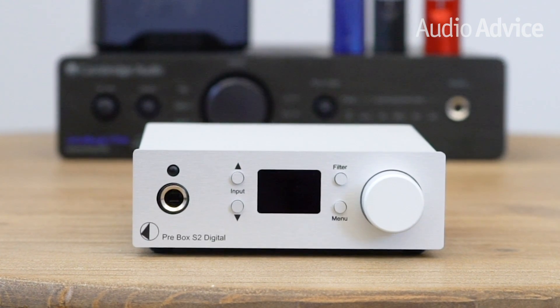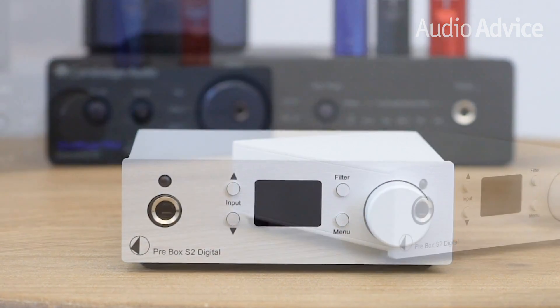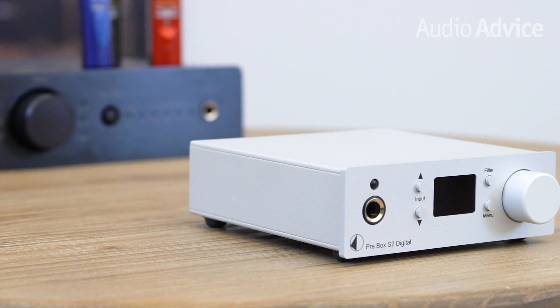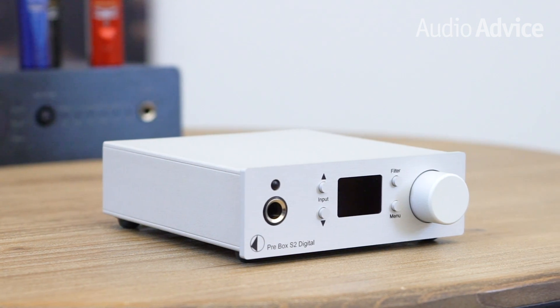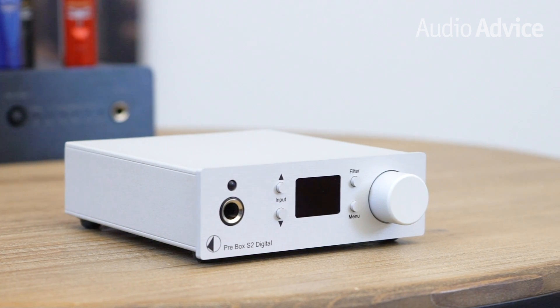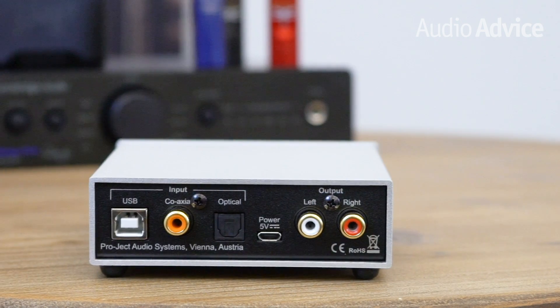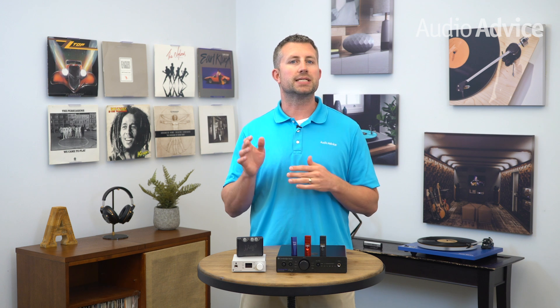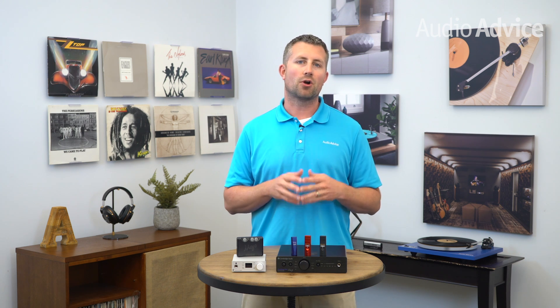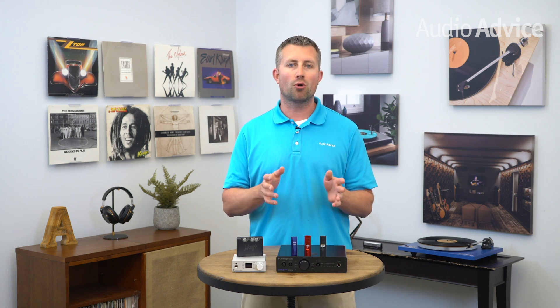The Project Prebox S2 is a recent addition to the Project Audio lineup that has really impressed us. The Project uses a very high tech ESS Sabre DAC in a dual mono configuration inside of the Prebox S2. It's capable of high resolution audio and it will even unfold MQA files. You'll get inputs for USB to connect with your computer audio, coax, and optical digital connection. The Prebox S2 is designed for home use and could be a standalone DAC you add to your home audio system, or it can be used as a preamp to drive a power amp or powered speakers.